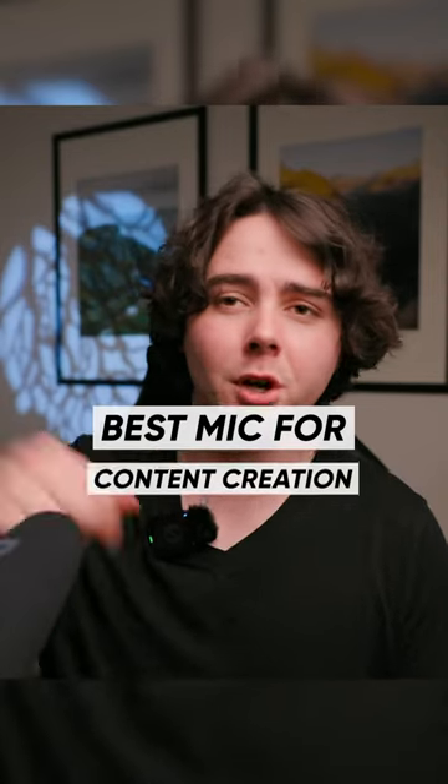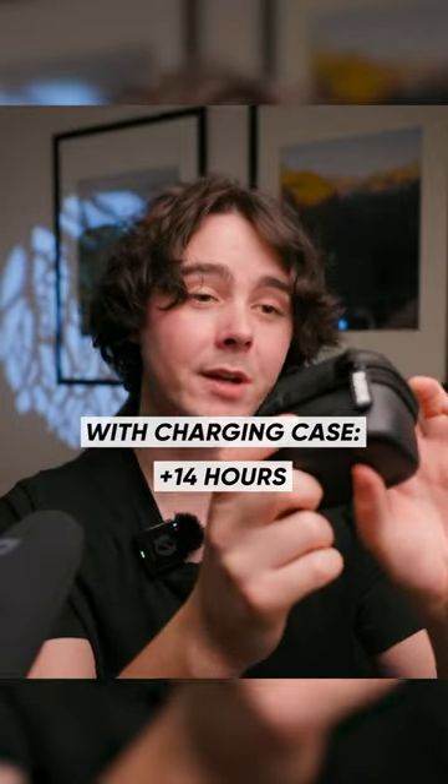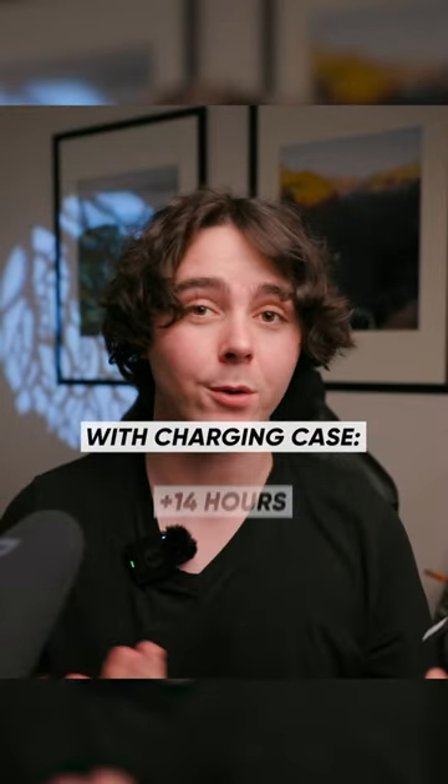Both the wireless pros and my shotgun mic are battery powered, and this is where the older technology of the shotgun mic wins out. Rode advertises that each wireless unit has seven hours of battery life, and the case they come in has USB-C plugs built in with a built-in battery of up to 14 more hours. So theoretically you could record for seven hours, put them back in the case, charge them up, and do that one more time — which is pretty good, especially since these units are transmitting and recording all in one, whereas the shotgun mic isn't doing any of that.